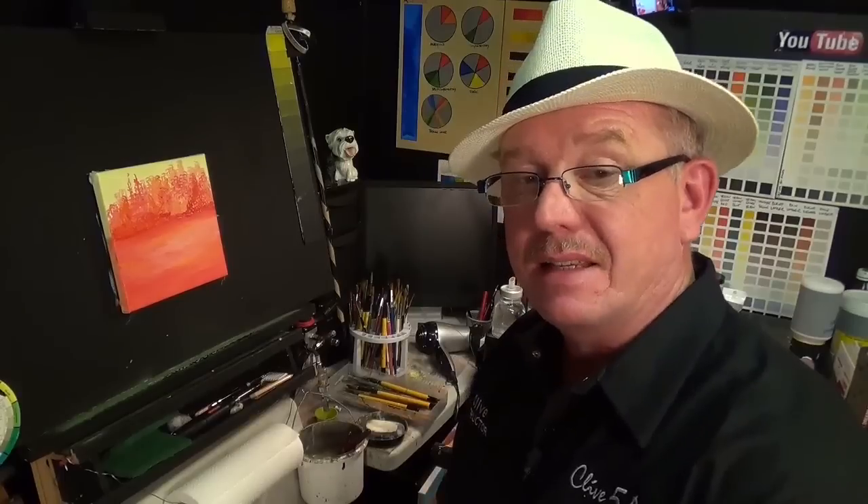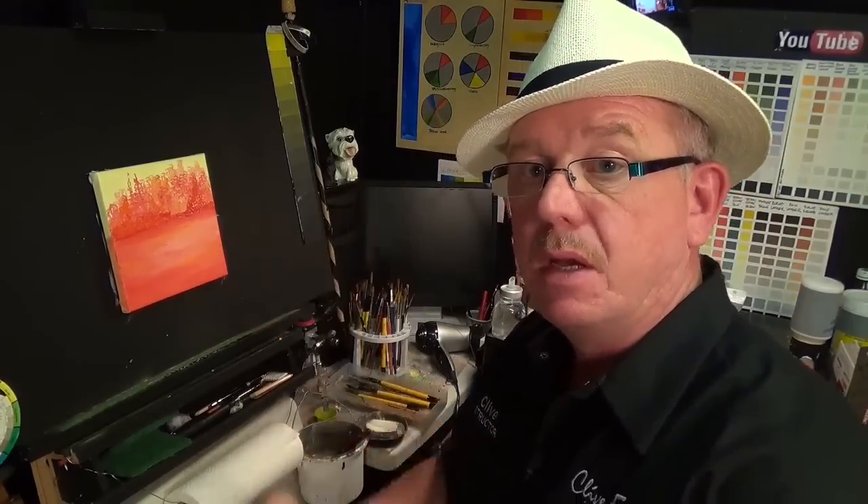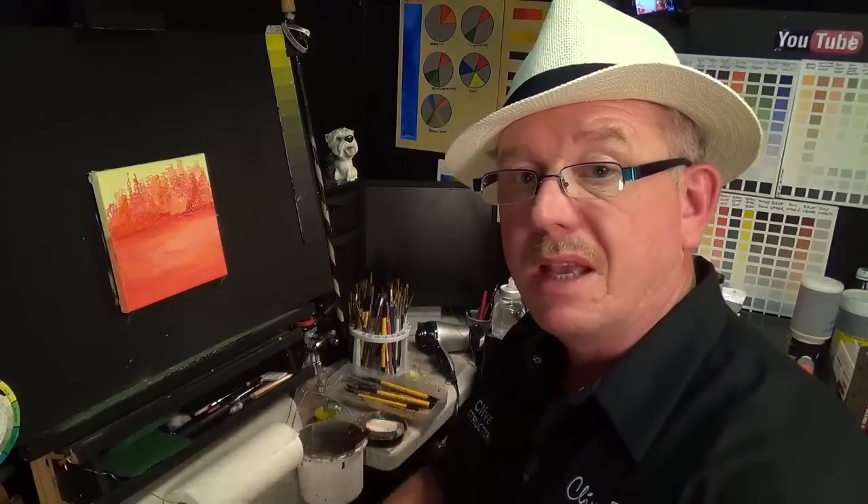I'm going to wash my brushes and allow that to dry — approximately 20 minutes. That gives me a chance to finish my cup of tea. In this instance, I'm going to use a hairdryer, so I won't video that as it's a waste of time. When I come back, we'll be able to start part two.